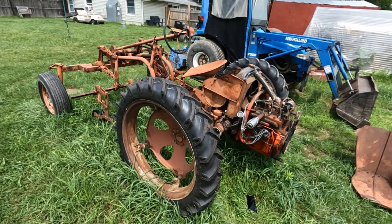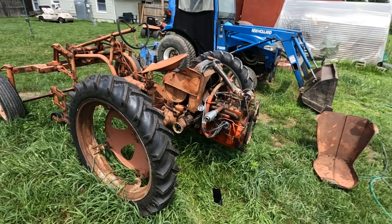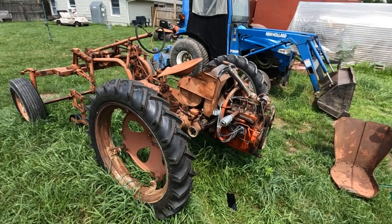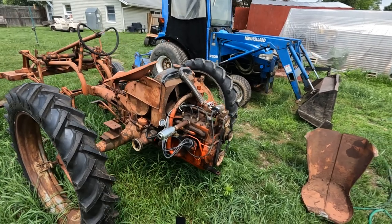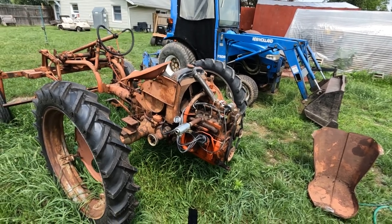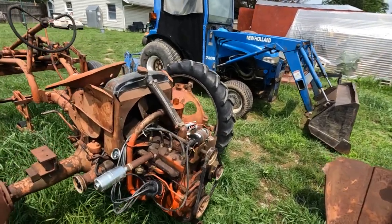Hi everybody on YouTube. I'm going to show a short video on the spark plug wiring order on an Allis Chalmers Jeep tractor. This is my Allis Chalmers Jeep tractor and there's really nothing out there that shows the detail of this, so I want to clear that up with what I found out here. So we're going to start right away.